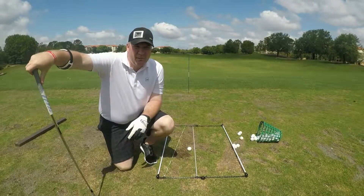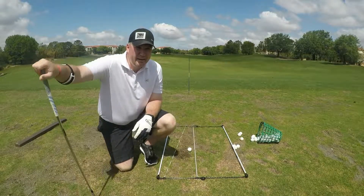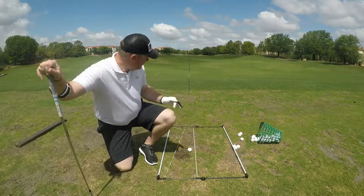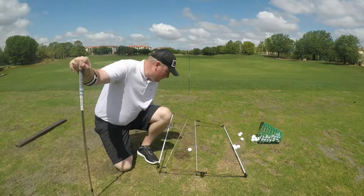Hey everybody, it's Steve with TheGolfingGuys.com. I'm out here on the driving range today and I've taken my alignment stick — instead of having it at my feet, it's a little further out there so I can work on the flight path with it. And I'm working with string rods.